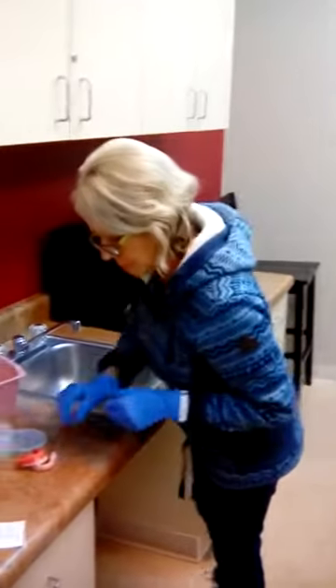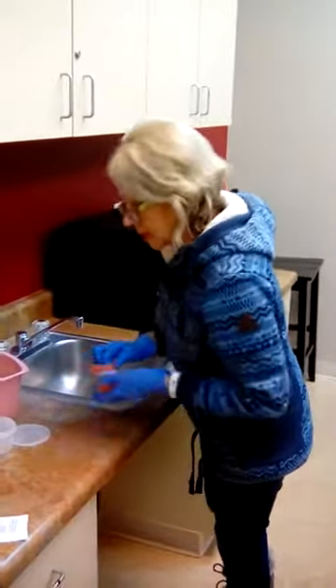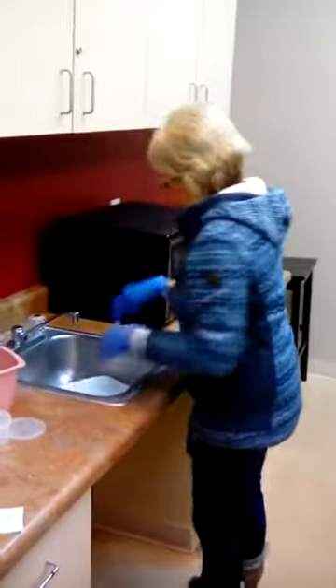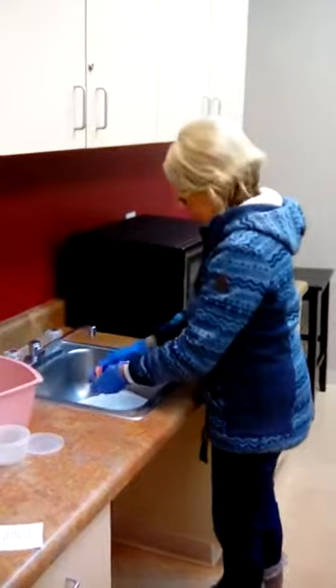Take your dentures out and we're going to put them at the bottom of the sink. I'm going to have warm water going — just warm.